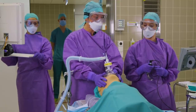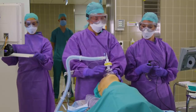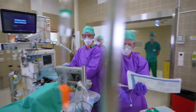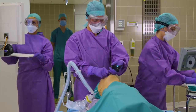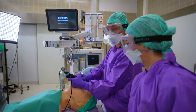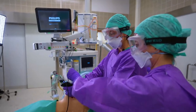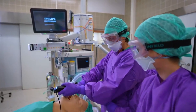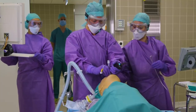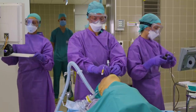We induce the patient and our patient is paralyzed. We are now intubating the patient with a video laryngoscope, utilizing an endotracheal tube with a stylet in place. The endotracheal tube is now in place and the stylet can go. It's important to inflate the cuff before ventilating the patient.